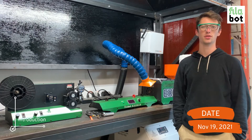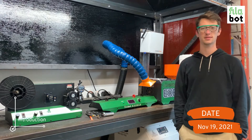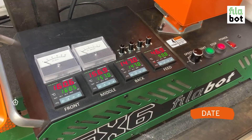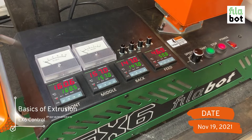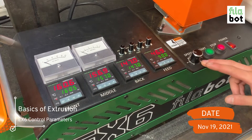Hi, I'm Jack. I'm going to walk you through setting up an extrusion for our Philobot EXX. So first I want to walk you through our control parameters. We have our power, our stop, our start, and our drive speed.